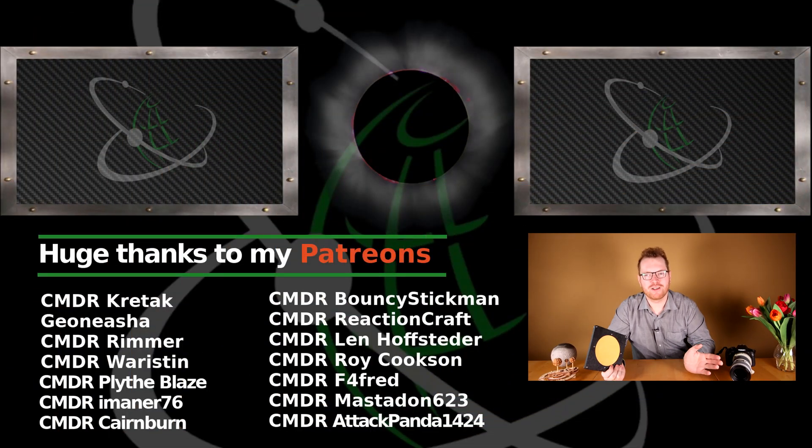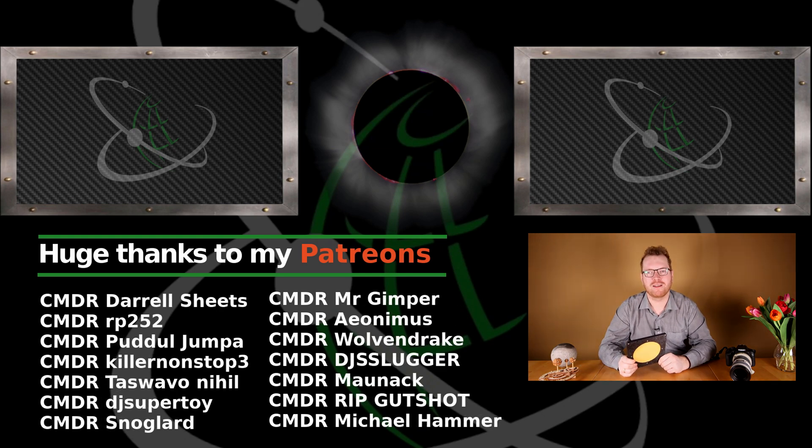If you're interested in more space and astronomy content, go check out my science channel, Cosmic Curiosity. You'll also find the link for that in the description. Thanks for watching, hope you enjoyed today's video. If you did, give a like, subscribe, and I will see you guys in space.